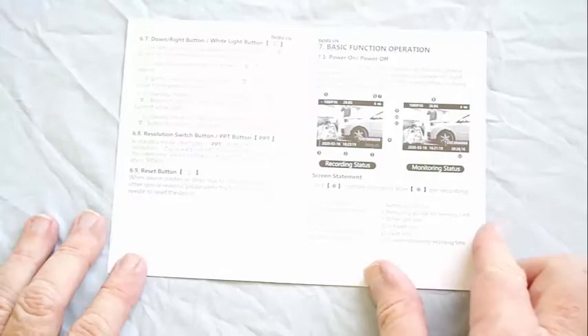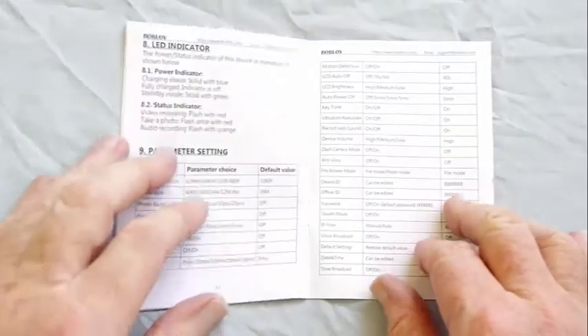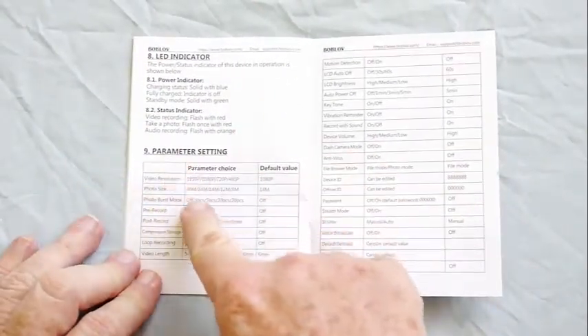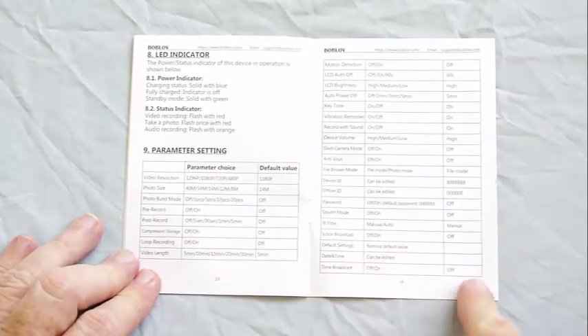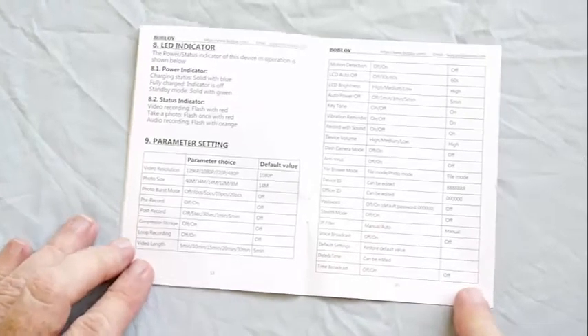More pages cover video recording, taking photos, and recording audio only. Then at the end it shows you all the camera parameters or features. There's not much explanation here, so I've played with the camera and contacted Bob Love Tech Support to show you how some of these features work.